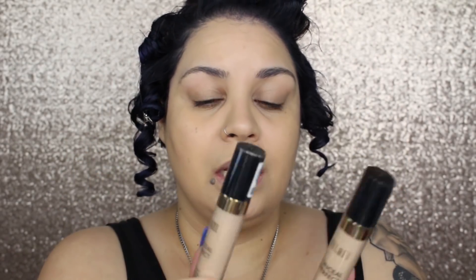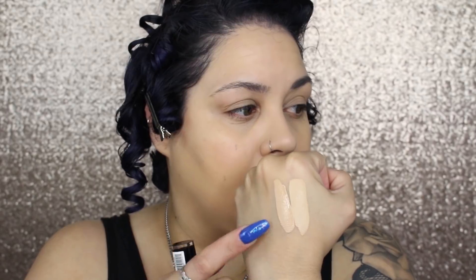I picked up two of the Milani Conceal and Perfect Long Wear Concealers — shade Light Neutral 125 and Light Vanilla 120. Light Vanilla reminds me of the Urban Decay concealer. It's more yellowy but not too yellow. Light Neutral is way more pink. I'm going to use Light Vanilla. They have 18 shades of their concealer, which is decent.